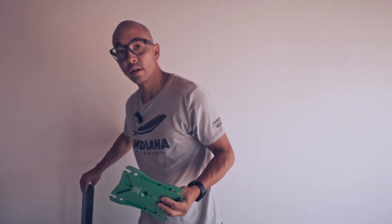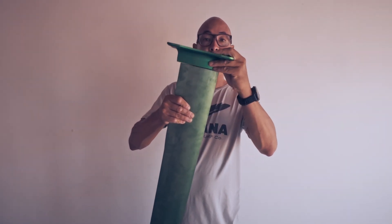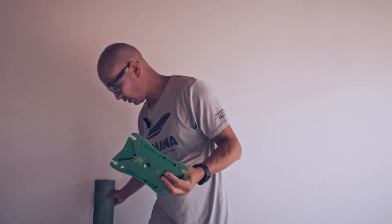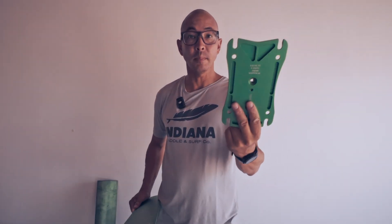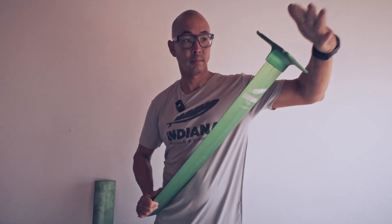The new HP base plate does not fit on the old aluminum mast — those will not fit. The new HP base plate only fits on the charger mast, like that.